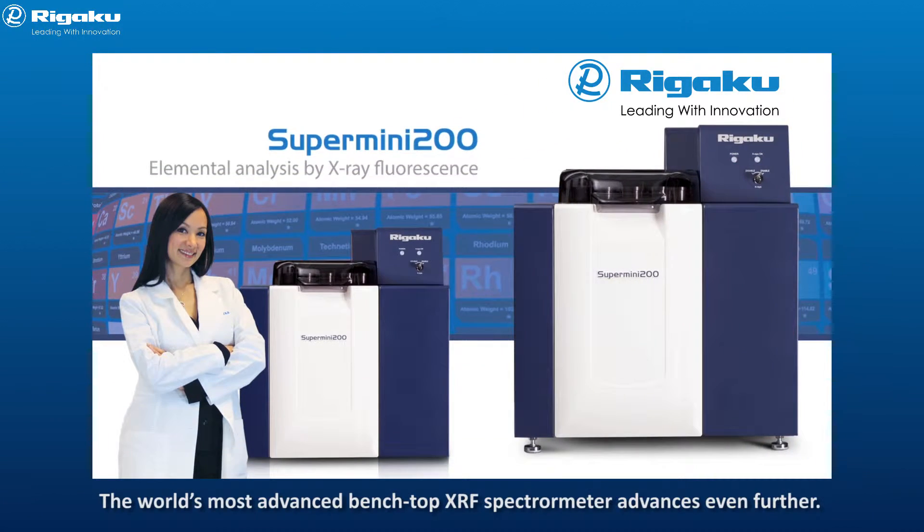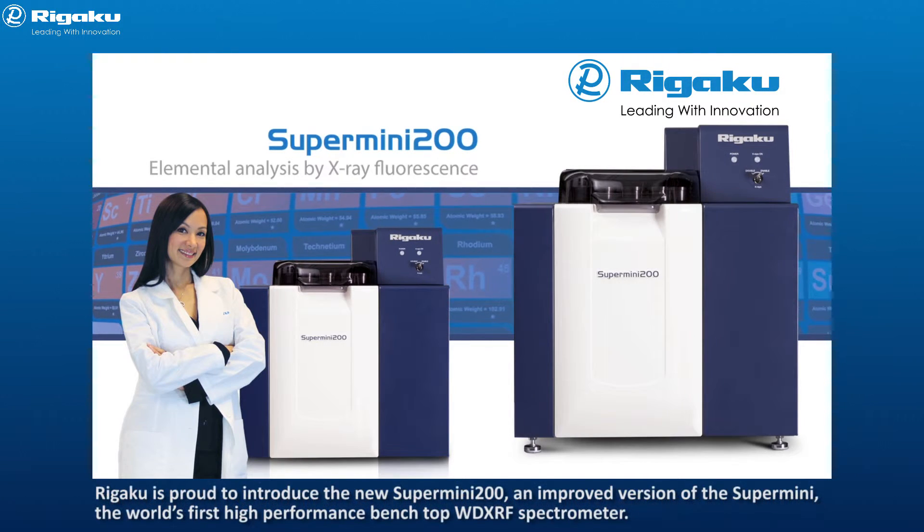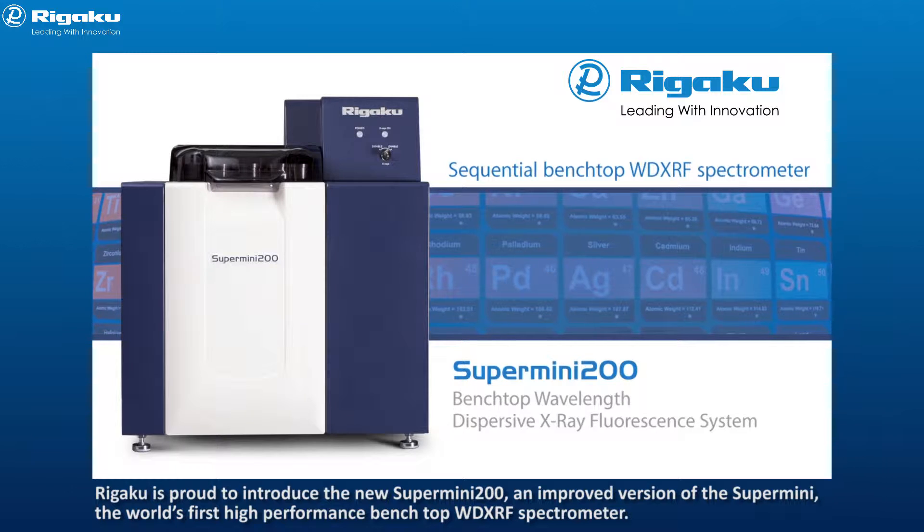The world's most advanced benchtop XRF spectrometer advances even further. Rigaku is proud to introduce the new Supermini 200, an improved version of the Supermini, the world's first high-performance benchtop WD-XRF spectrometer.